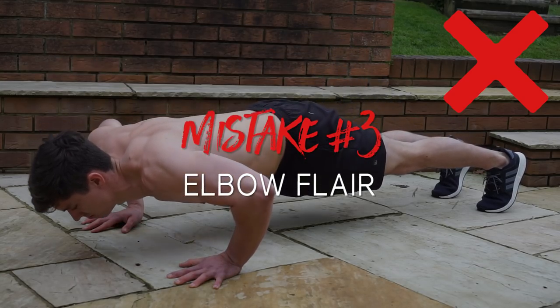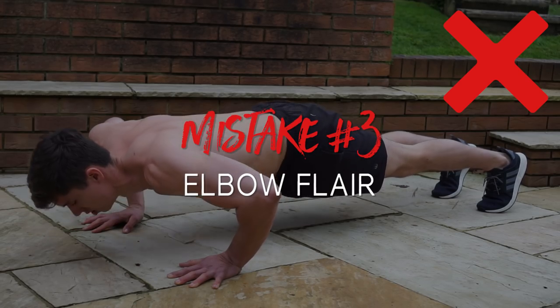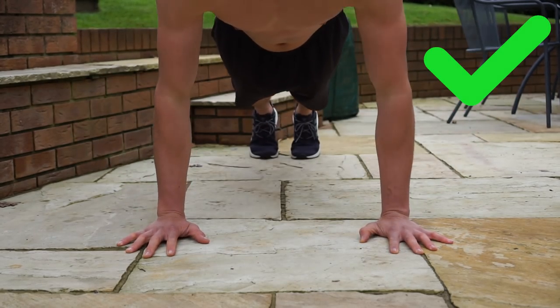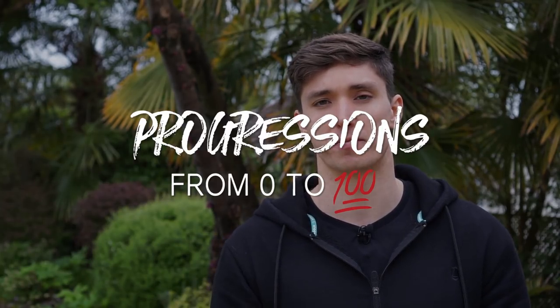The last mistake to avoid is elbow flaring. The main reason to avoid this is that it puts your shoulder in a more awkward pressing position and might increase your risk of injury. You're better off tucking the elbows, and you'll also find that you're probably stronger in this position.